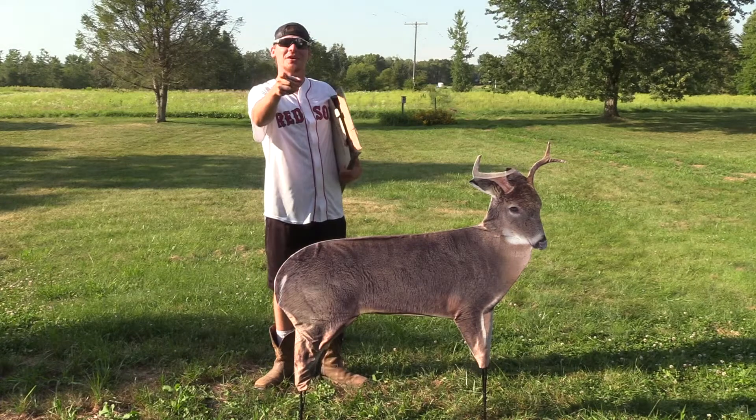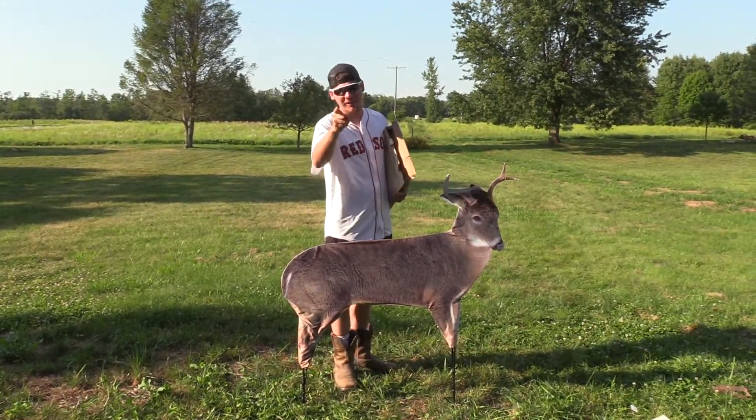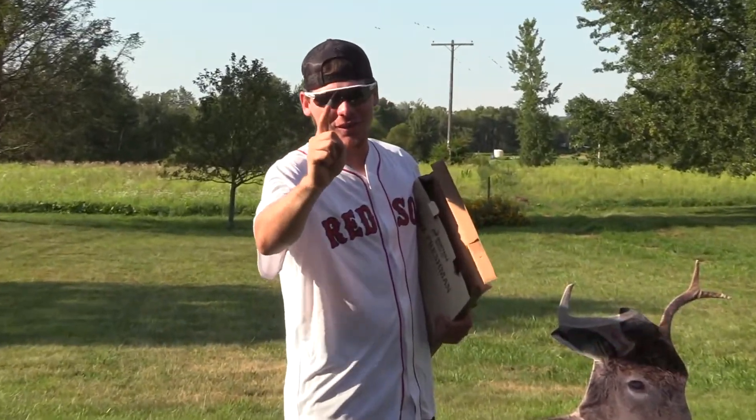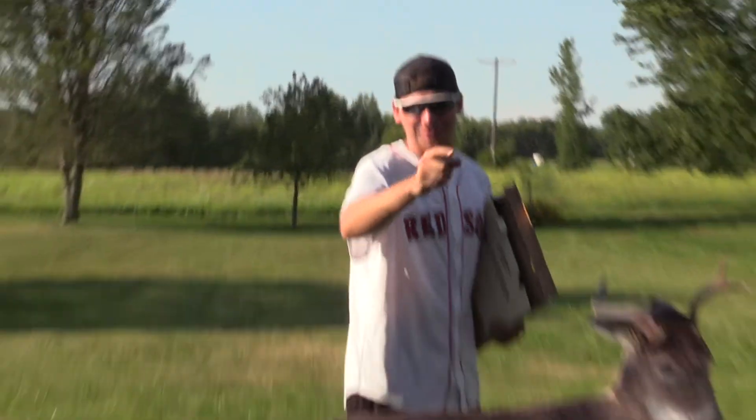This is Hawk from Blue Collar Outdoors, and we upload Monday, Wednesday, and Friday. If you haven't, hit that subscribe button. Also, we have a broadhead series going on right now so make sure you go check it out, but I will catch you on the next one.